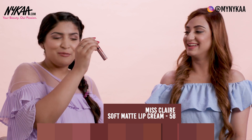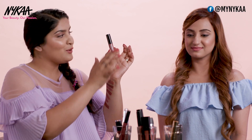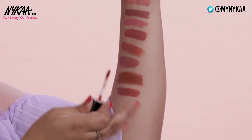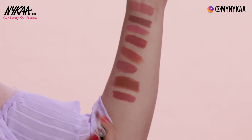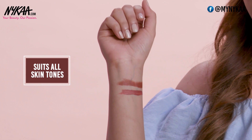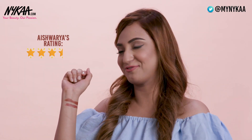Moving on to people's favourite — Miss Claire Soft Matte Lip Cream in shade 58. It has colour-coordinated packaging so I can already tell I'm going to love this colour. It's like a browny, pinky, mauvey kind of nude — a mix of all of those things. It's so gorgeous. This colour would look good on all skin tones. This one gets a 3.5 from me, and definitely a 4.5 from my side because Miss Claire is not only affordable but also delivers great quality.